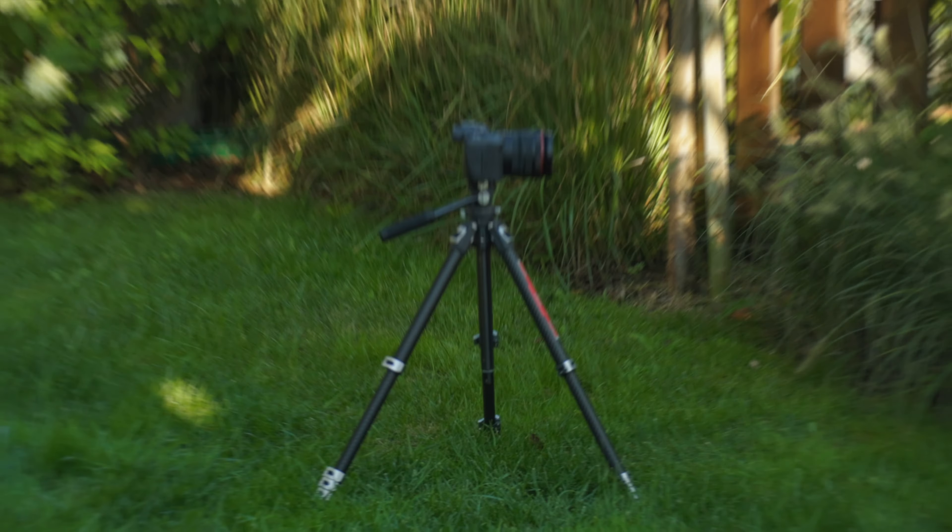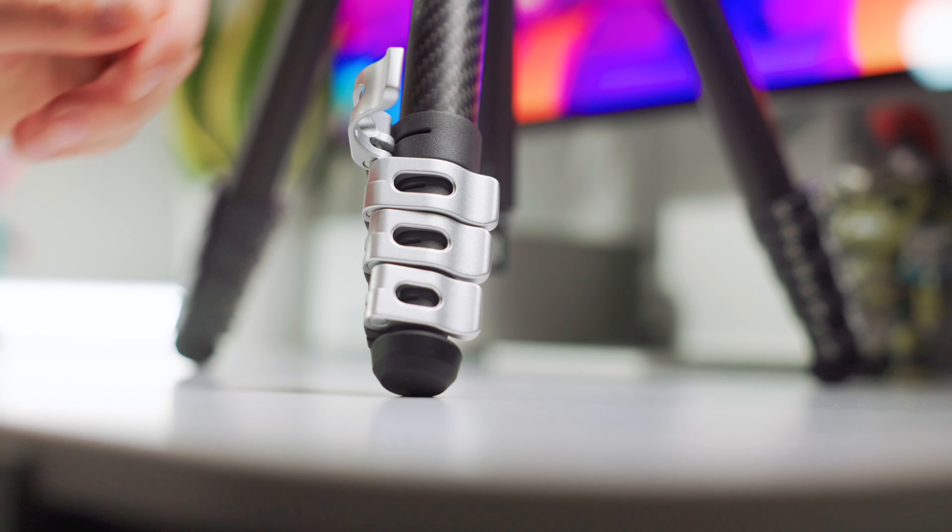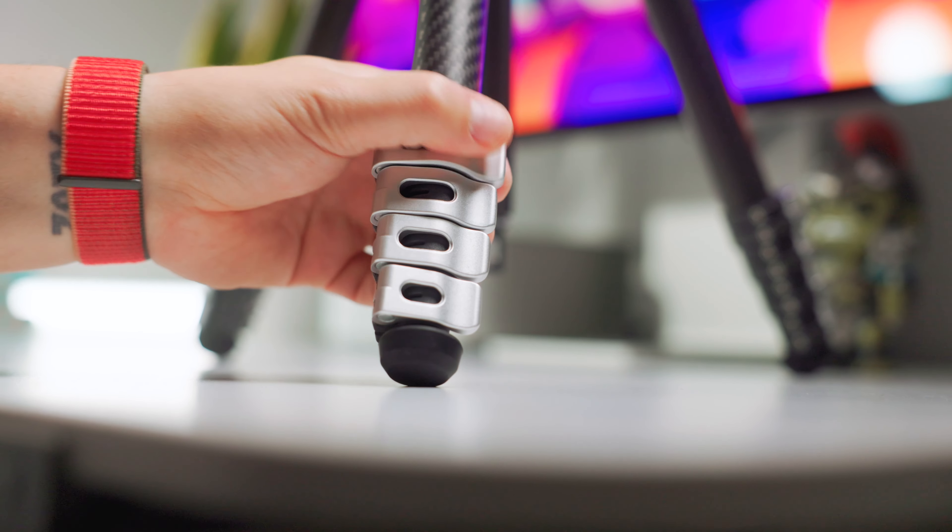When it comes to height, the VideoGo tripod offers plenty of options. The carbon fiber legs have five extendable sections, which allow you to get your gear up quite high. The locking system, which uses levers, is precise, quick and easy to use — making it the best system in my opinion. You'll have your tripod set up at a desired height in no time.